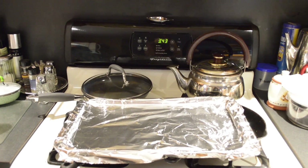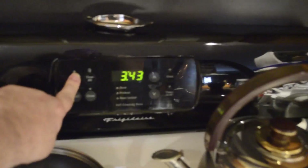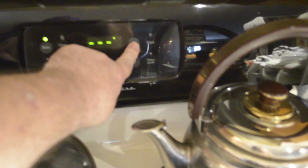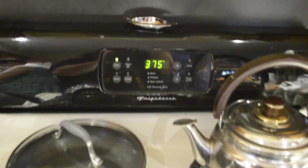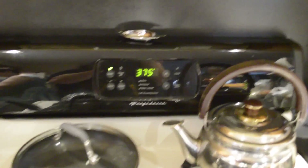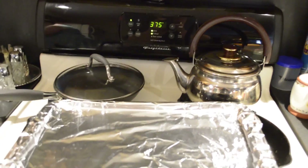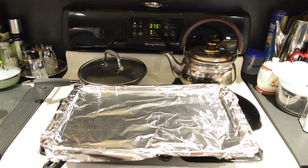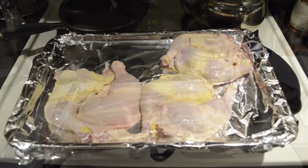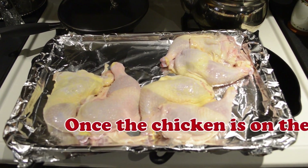The first step, and this is very important: before you do anything, turn on your oven and set it to 375. This is called preheating — when the chicken goes in, you want the oven to be hot. That way you know when the timer's done the chicken is done. Put it into a cold oven and it's going to take longer to cook. Once you've washed your chicken — don't use soap, just use water.